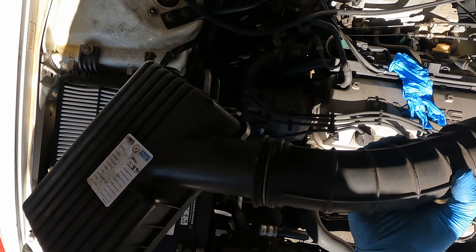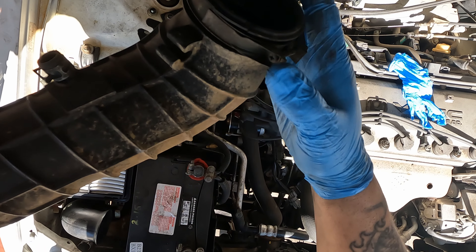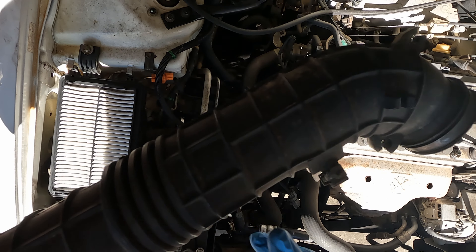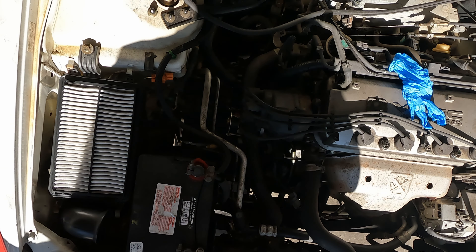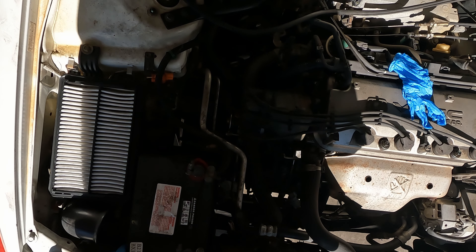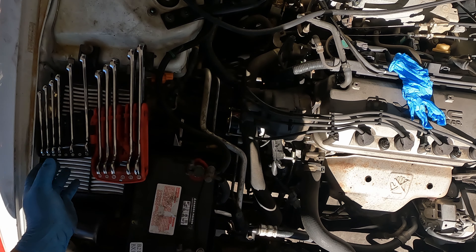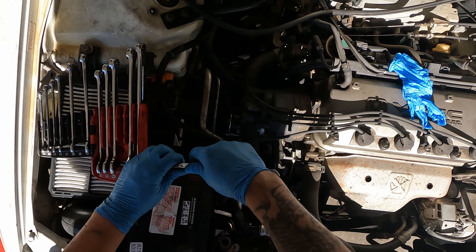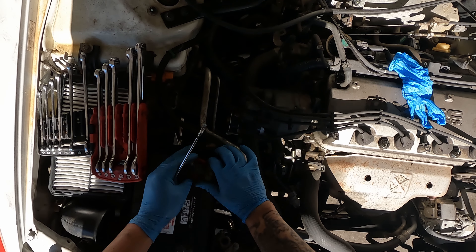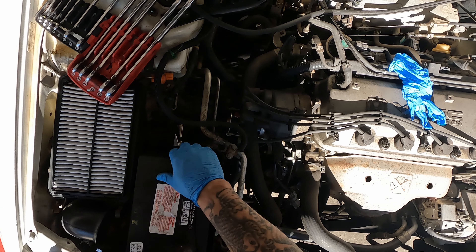Up here we took the air intake off — it's just the four little clips on the cover, one Phillips head screw right here, and then one vacuum line that goes into the actual tube and it comes right off. Then we're going to disconnect the battery — disconnect the negative first, then the positive. These are 12 millimeters.